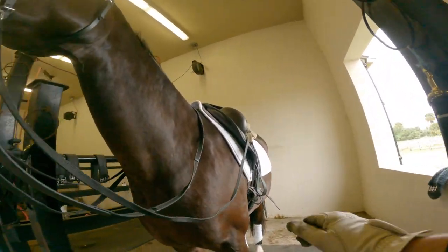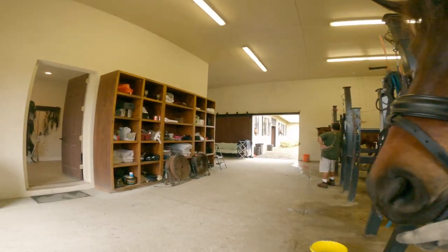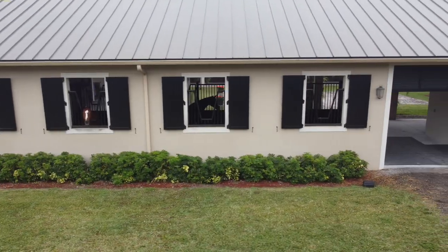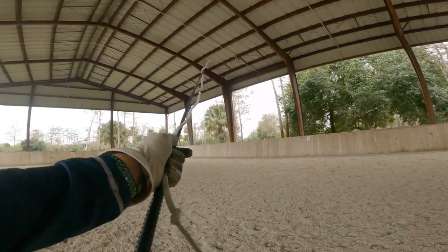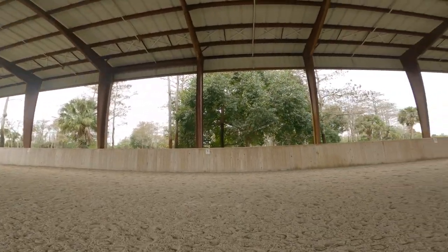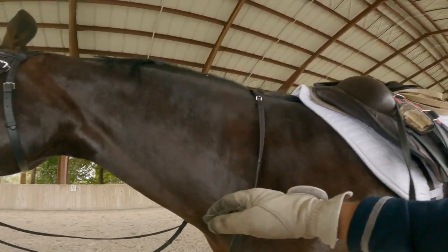Another important thing: make sure you have gloves on because otherwise you might burn your hands. Also make sure you grab a lunge whip.